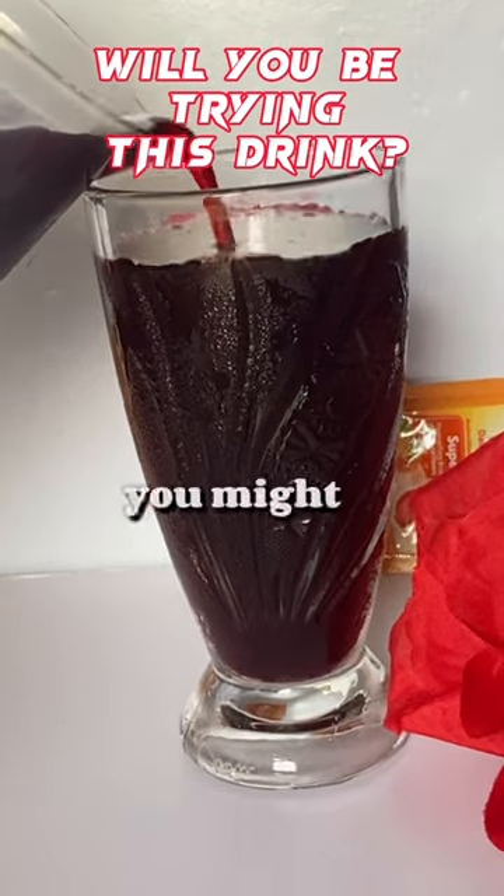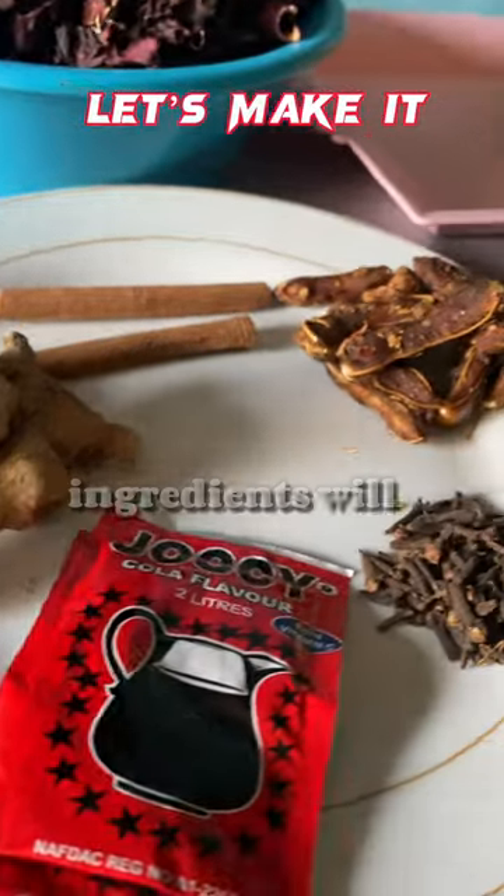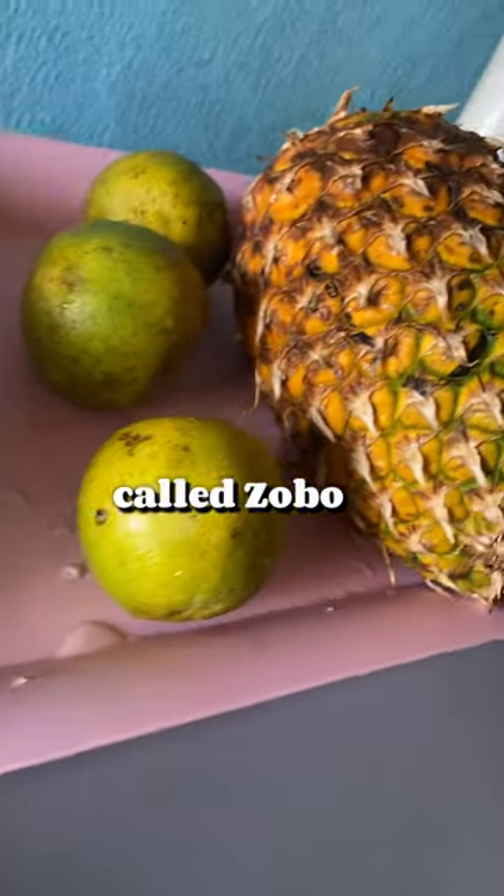If you're a lover of drinks, you might want to consider trying healthy drinks. The list of all the ingredients will be in the caption below, so check that out. This is popularly called zobo or hibiscus leaves drink.